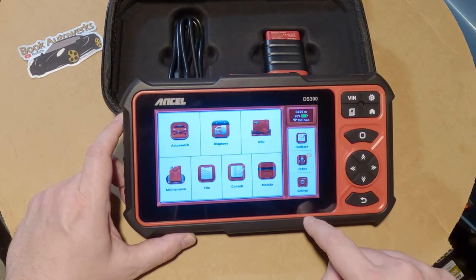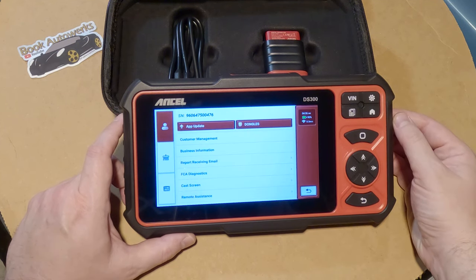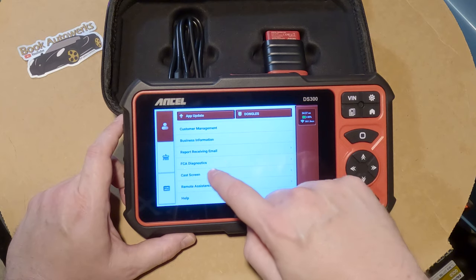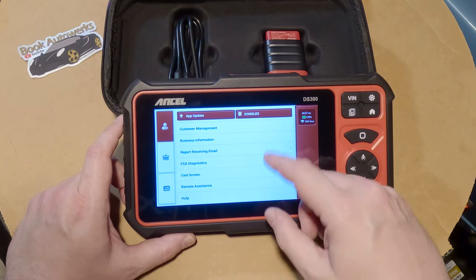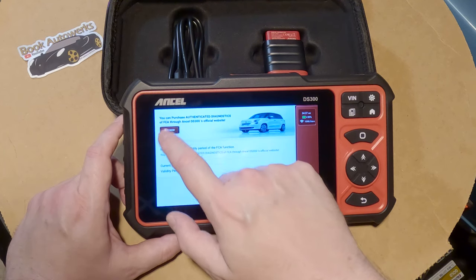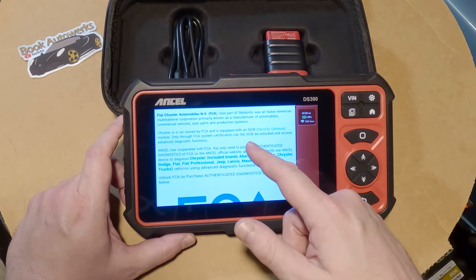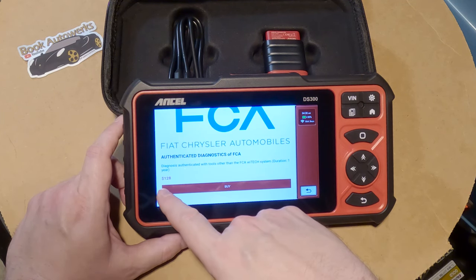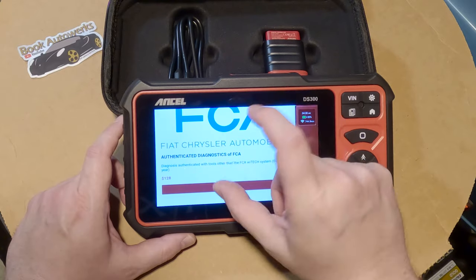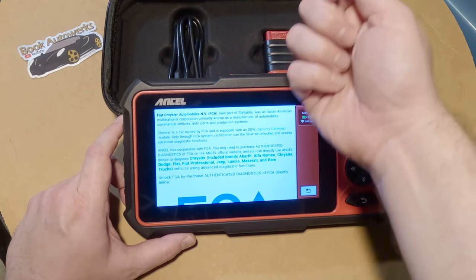From the home screen you can go to settings or use the shortcut button. We already looked at app updates. There are some extra purchasable modules in here — like FCA diagnostics. I thought this was going to be all-in-one without buying extra modules, so that's a little concerning. If your car has a security gateway module, you have to buy this extra FCA-licensed diagnostic add-on. It only lasts for a year and costs $128.